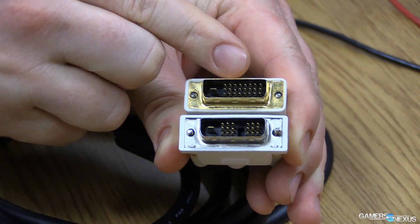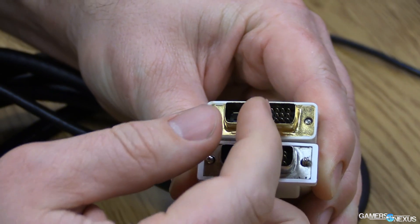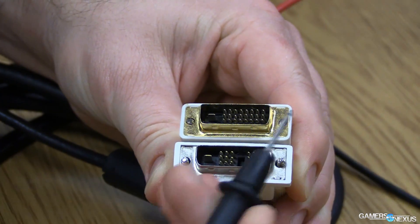Hey GN, this is Patrick Stone coming at you with another hardware tip. Today we're going to look at DVI dual link cables, and what we want to focus on is: if you buy a dual link cable for $3, $5, $6, you might not be getting the dual link that you think you're getting.